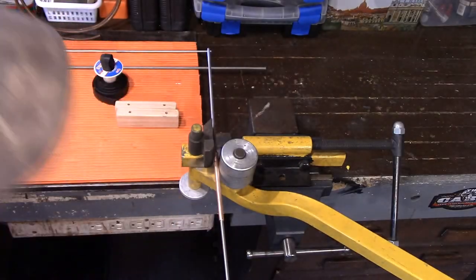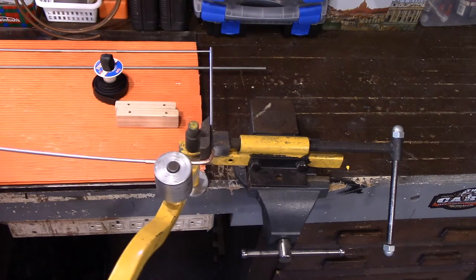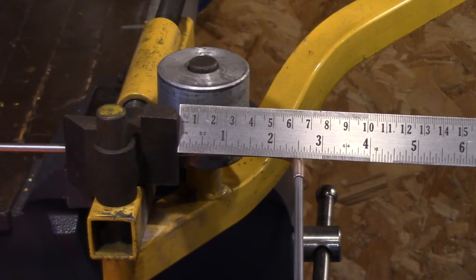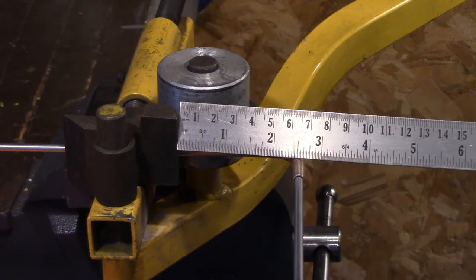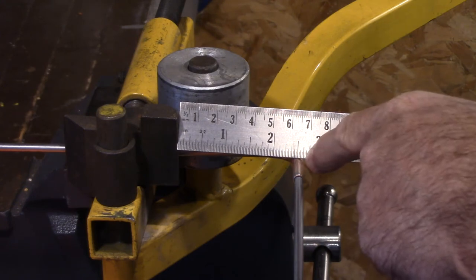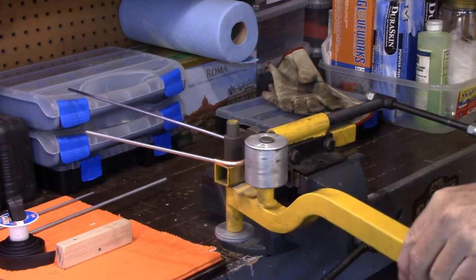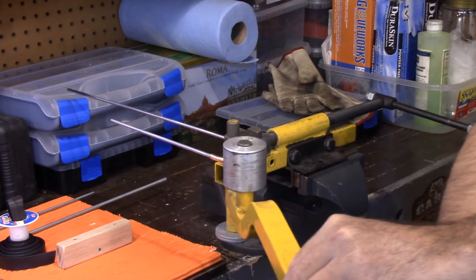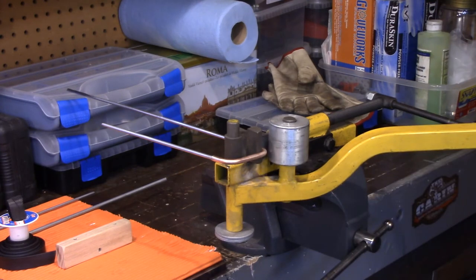Let's just bend this — it should bend pretty easy. And right about there. From the end here you go to the outside the distance you want to have between your two legs, so it's 2 and 5/8 inches — that's what we need. Let's bend her up — just like that — and keep going until it's about right there. You can tweak it a little bit after, but that's pretty much it. I'll do the other one and bring you back.